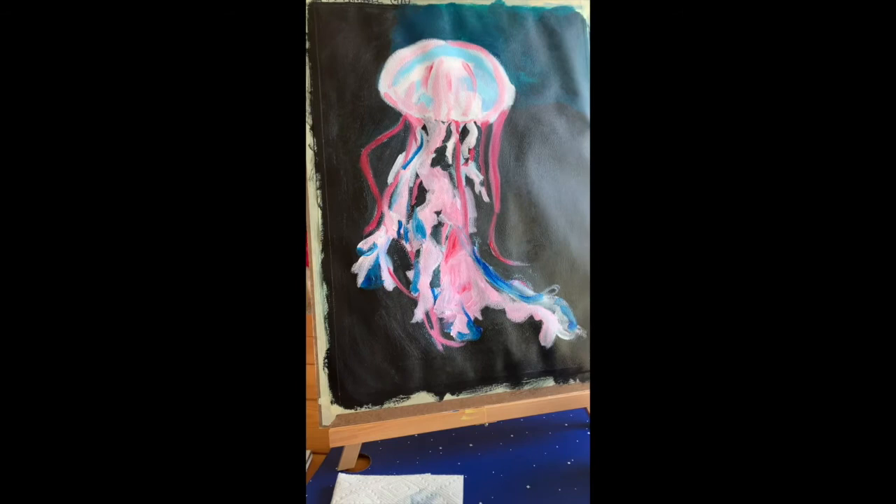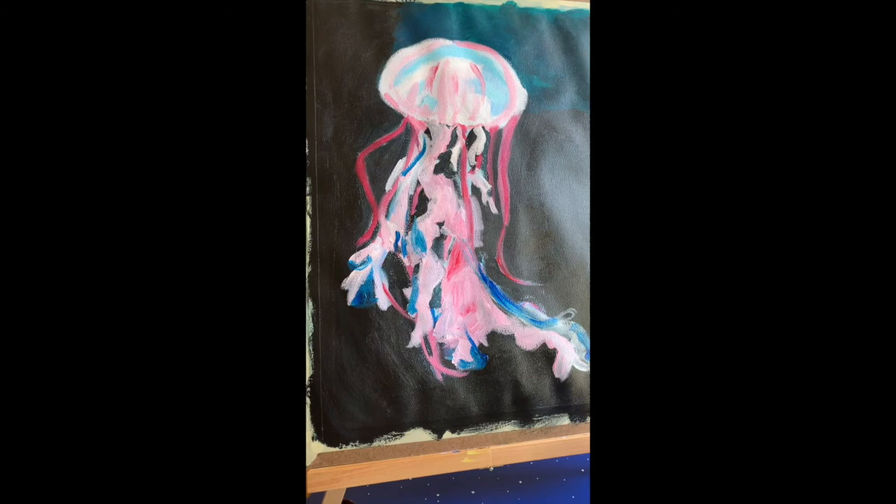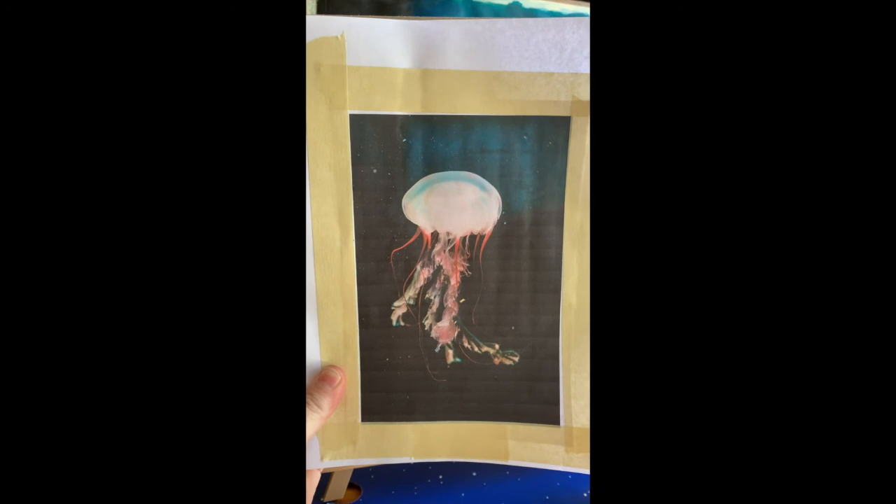That looks pretty good for my block-in. We are going to talk about the next step, which is an adjustment layer, but double-check your photo, make sure it looks good, and then you're ready to move on to step three.